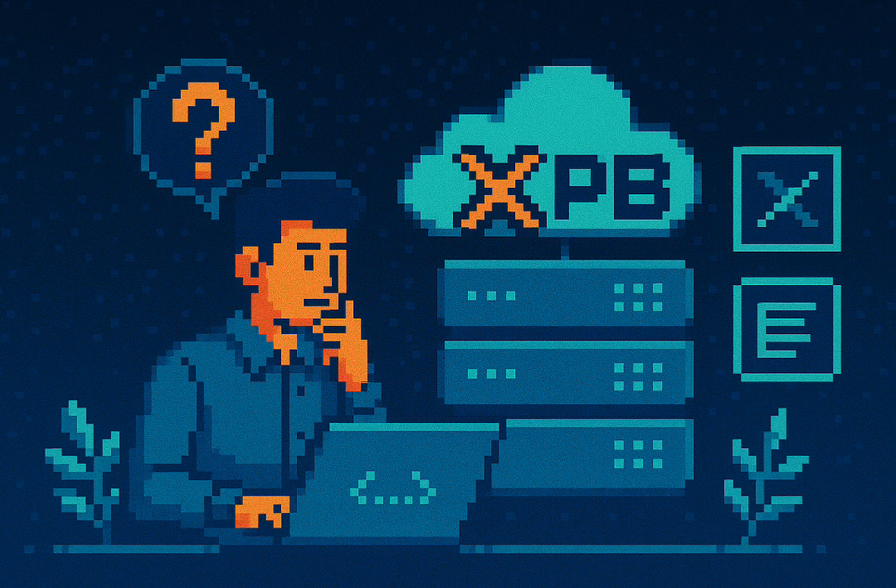That raises a final question for you, the listener: what else in your digital life — or even your broader day-to-day — is causing you that low-level anxiety that a simple backup, a bit of planning, or a solid strategy could transform into a feeling of peace? Because as our source reminded us, the only thing genuinely worse than losing a Proxmox node is realizing you never backed it up in the first place — and losing all that sleep because of it.